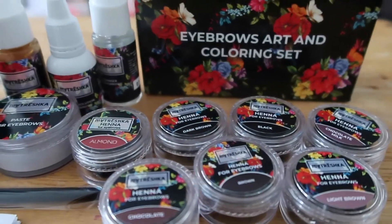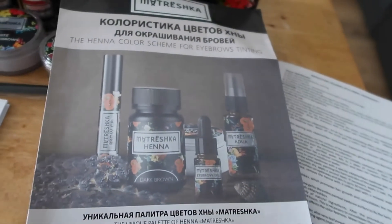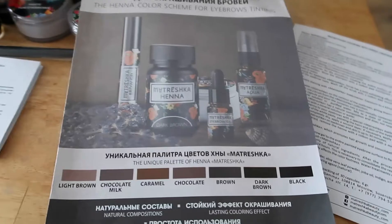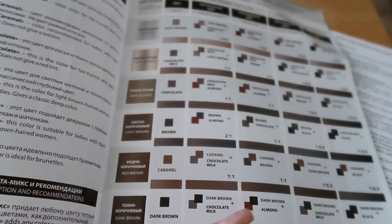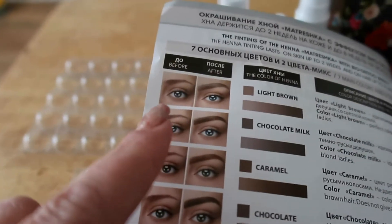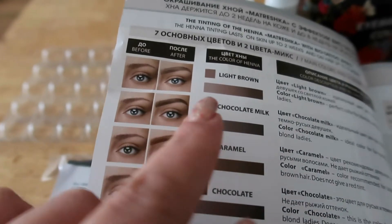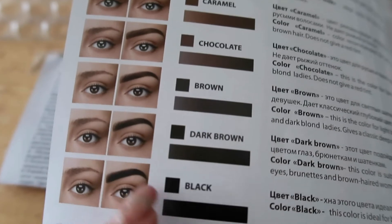Also included in the kit is another set of instructions and a leaflet — obviously it's in a different language — but what's great about this leaflet is it's almost like a mixing palette showing the before and after, and what colour will give you that result.